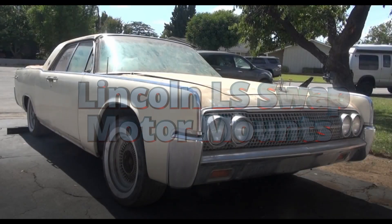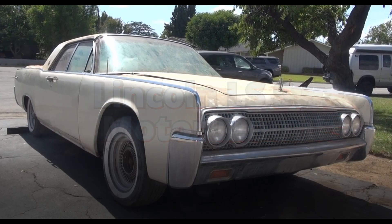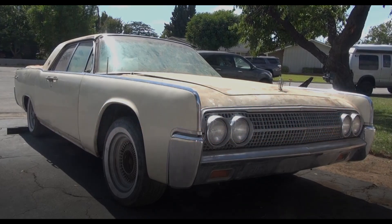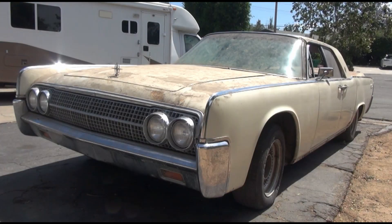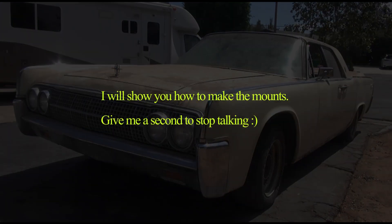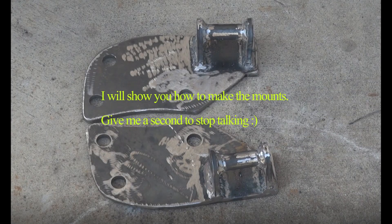In order to get that LS engine into the Lincoln, we have to make some mounts to mount the motor in. There are a couple different ways of doing it, but the challenge with the LS and the Lincoln is that there are a lot of mounts made for Chevy cars — obviously Chevy to Chevy — but there aren't that many mounts made from Chevy to Ford, so we have to make some mounts.